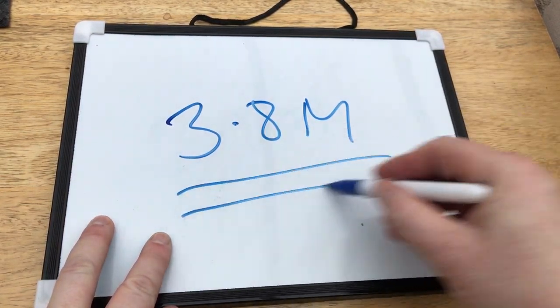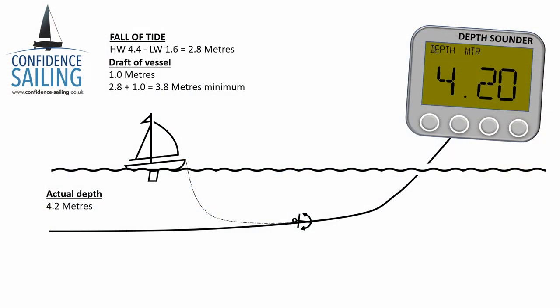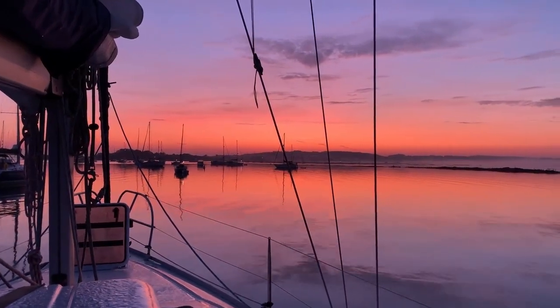When you get there, you can move around looking at the depth sounder. And when you find your spot, as long as the depth sounder is reading higher than your number, you'll be safe. So if you rock up and the depth sounder gives you 4.2 metres, you'll know you'll have at least 0.4 metres under the keel at low water. Of course, if you arrive any time before low water, in practice it'll be more than that.